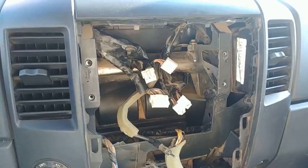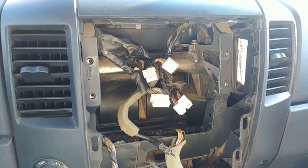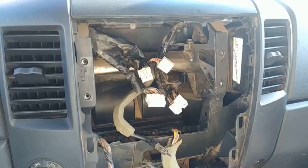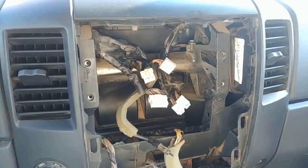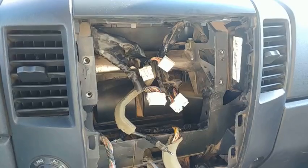This is what it looks like with the factory stereo completely pulled out, disconnected, and removed. From this point you can install your replacement factory stereo, or if you opted for an upgrade, go ahead and install your aftermarket stereo into your Nissan Titan. We hope you found this video helpful — don't forget to like and subscribe to see all our latest videos. We'll see you next time at Titan Tutorials.